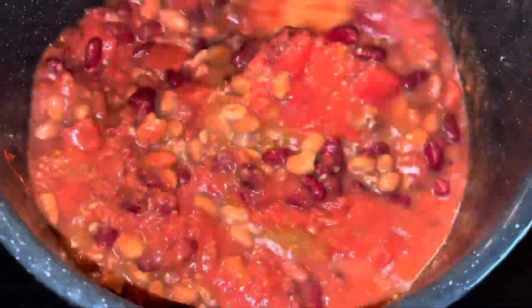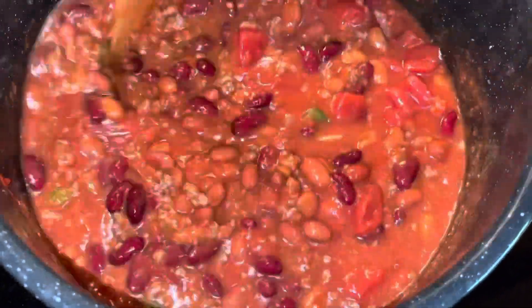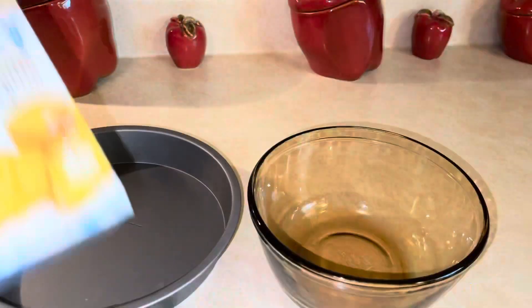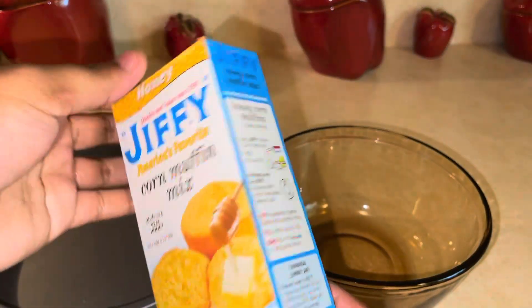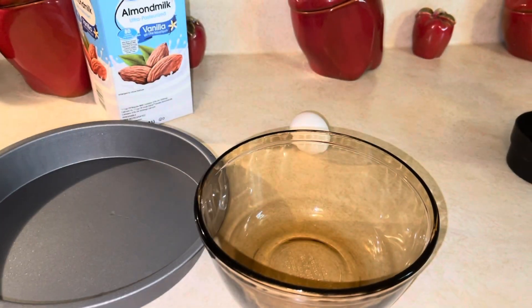We're gonna cook this and let it simmer on medium-low heat for about a couple hours. I know that sounds like a lot, but our chili flavors have to marinate. So while our chili is almost finished, let's get into this cornbread. We're just gonna follow directions on the Jiffy box.